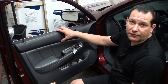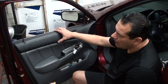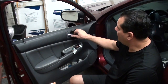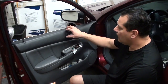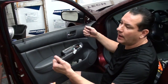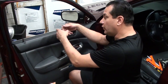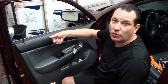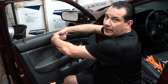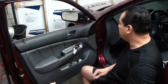Now you want to be real careful on this next step. These Hondas from 2003 to 2007 are really notorious — when people pull the panels off, the cables that go to the handle tend to break the little cable inside. So you don't want to just yank the panel out. You want to get it off, lift it up, and just barely get it to where you can get your hands back there and remove the cables. When you remove those cables you want to pull away from you evenly because they get brittle and sometimes they want to break.